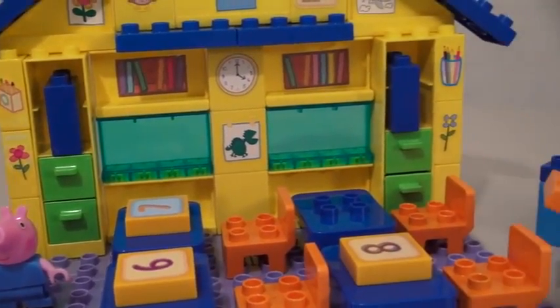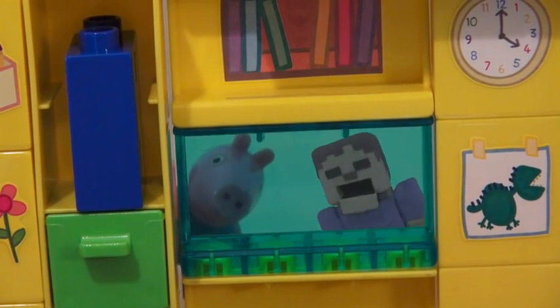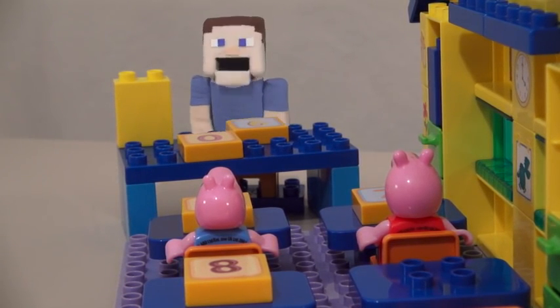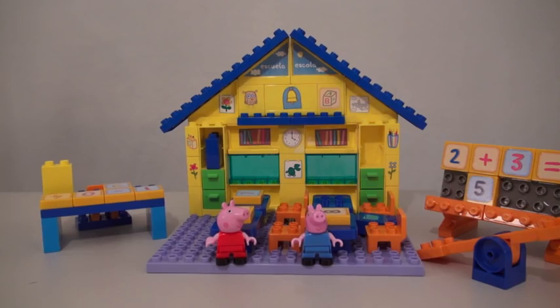There is so much you can do with this playset. You can look through windows, pull out drawers, and even have the teacher teach the class! Hey class! Who wants to learn about where bacon comes from? Well, there it is!